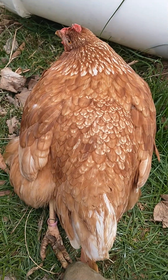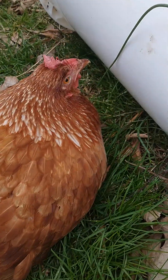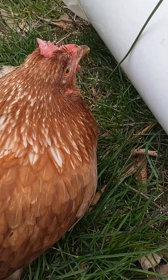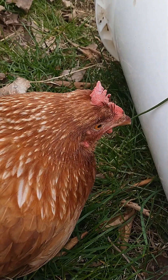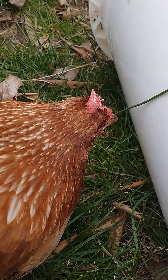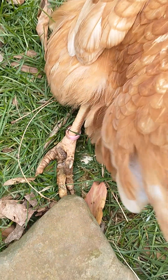What I hate the most about it is that the chicken is completely normal otherwise. She's kind of chatty, she's alert. That's what makes it so sad — they'll eat, they'll drink, they'll respond to you. It's just that leg.